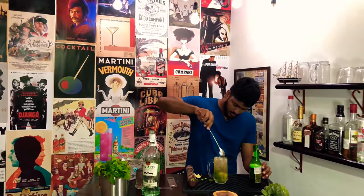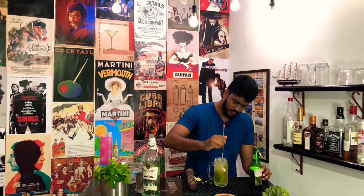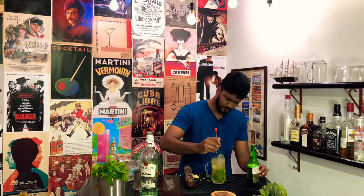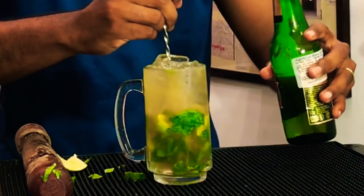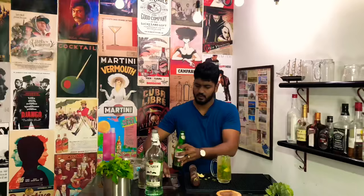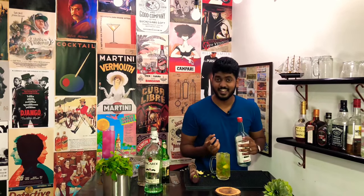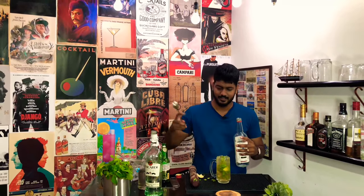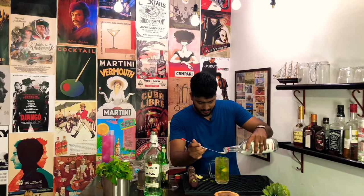Take a bar spoon and give it a gentle mix so that all ingredients are well incorporated. Maybe top it a little bit more. And finally, to give our drink a little more oomph, a little more Mexican flavor, I am going to top it with one whole bar spoon of tequila.